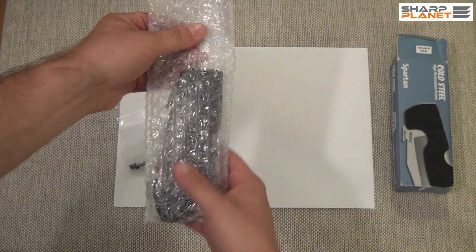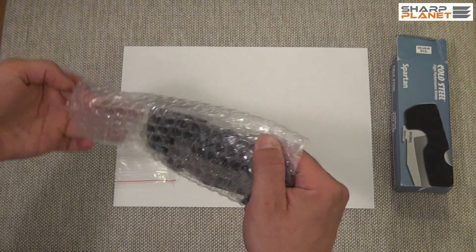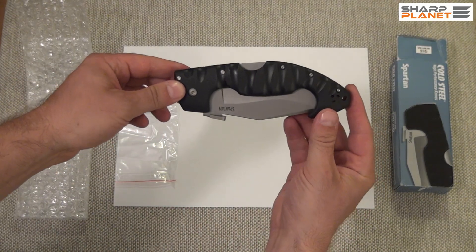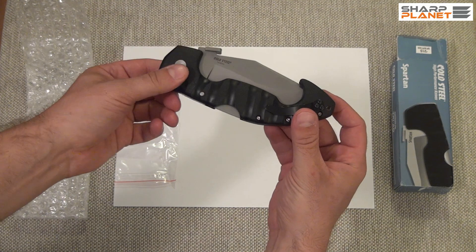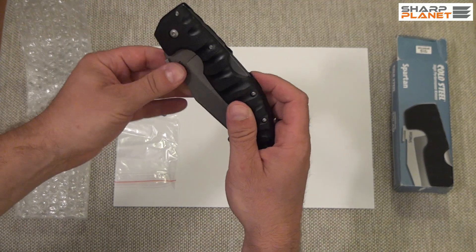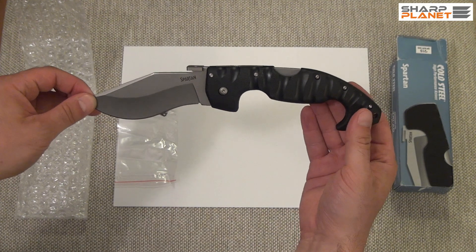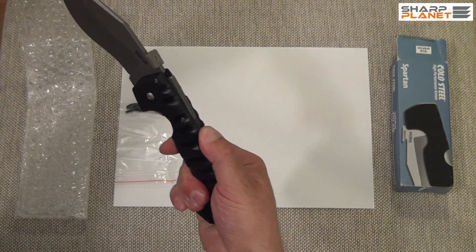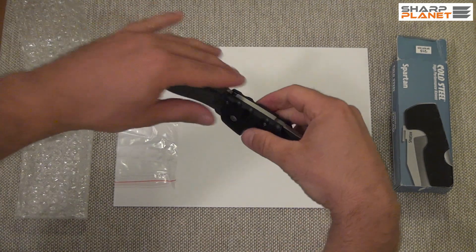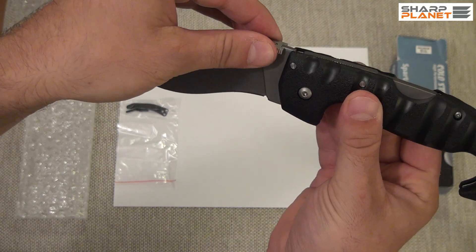In the parcel we can find the spare belt clip and the knife. The knife is quite huge for a folding knife. It has a back lock and it has a thumb stud for opening, with an uncommon design for a thumb stud, but it works.